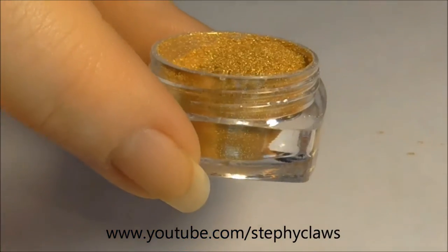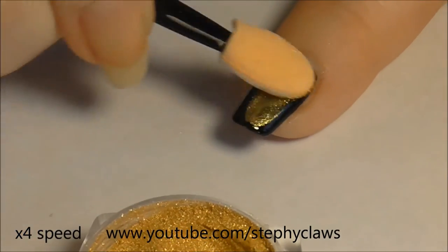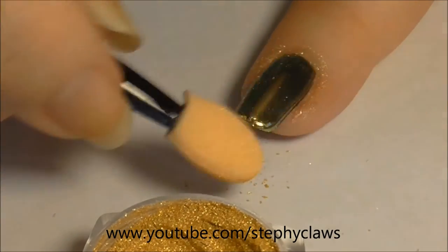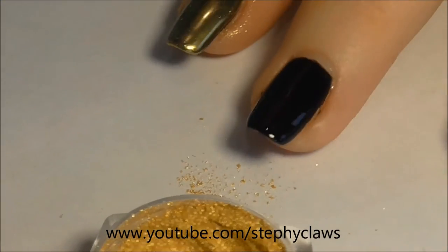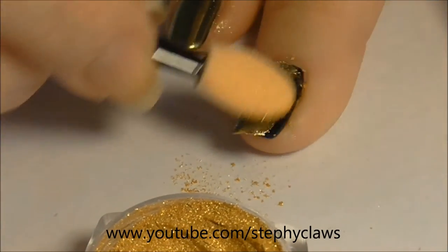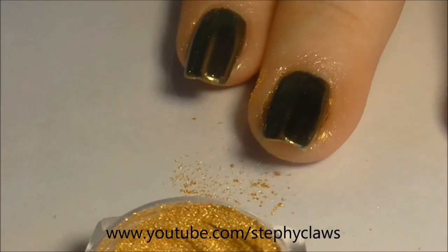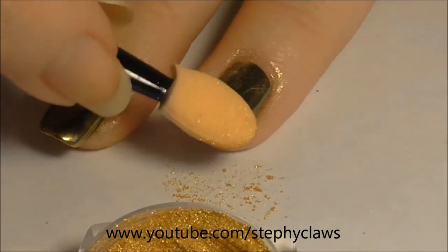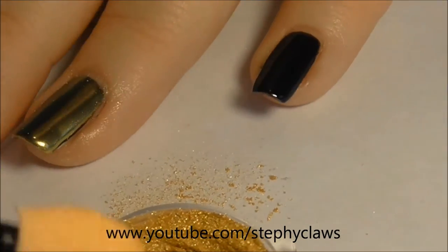Next I will show you the Stargazer extreme gold chroming powder. I skipped the gel application — I just did exactly as before with two coats of black base gel and one coat of top gel, curing each layer. I'm a silver girl when it comes to jewelry, so I was quite surprised to love this powder — it's such a gorgeous shade and finish.